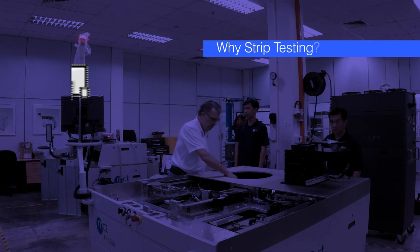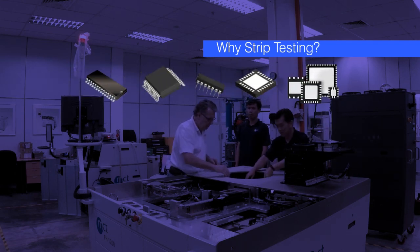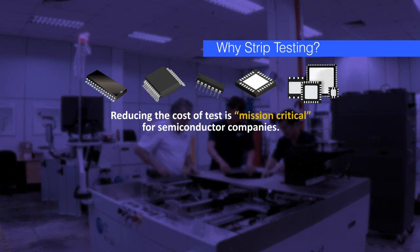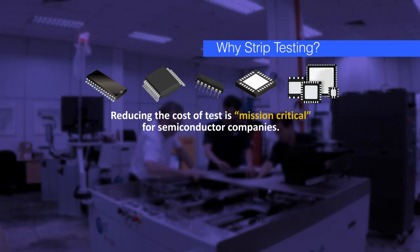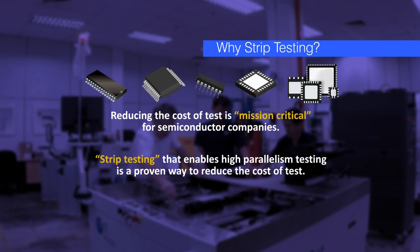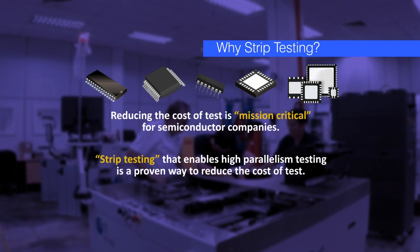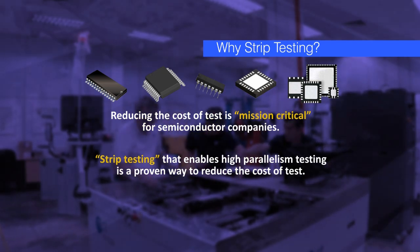If you're in the business of strip testing semiconductor devices in QFN or DFN packages, then finding a way to reduce the cost of IC tests is mission critical for your company. Strip testing, which enables the high parallelism testing of semiconductor devices, is a proven way to reduce the soaring cost of IC testing.